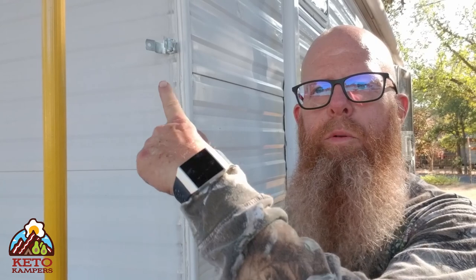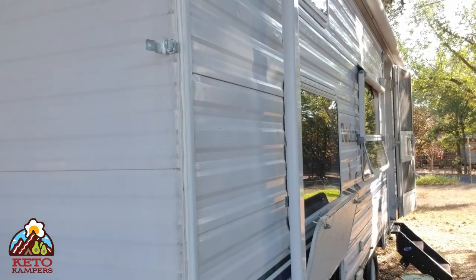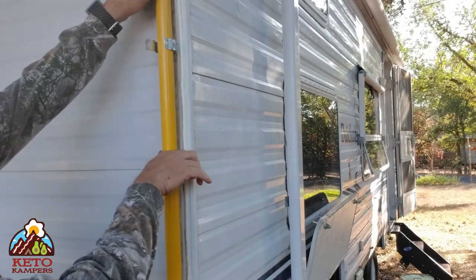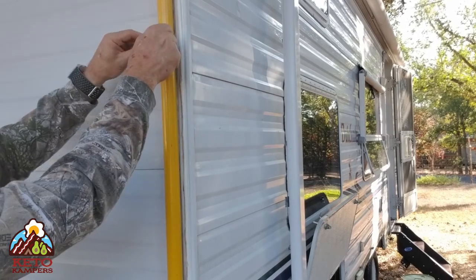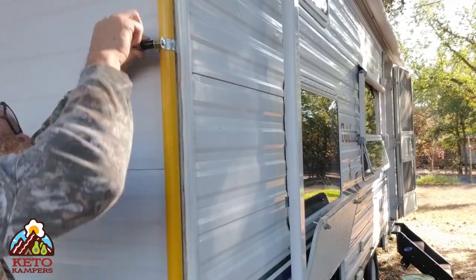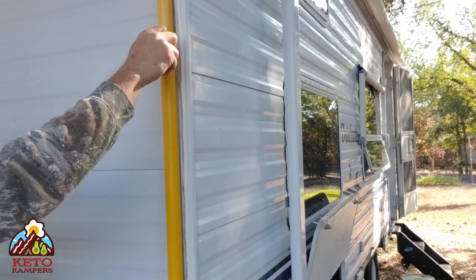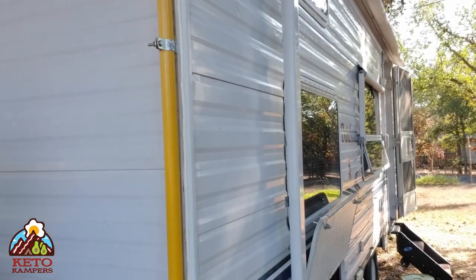Now I've got all the holes drilled and all the brackets secured to the trailer. I'm going to put the pole into the brackets — and there she is, nice and solid. I'll continue and come back when I'm ready for the next step.